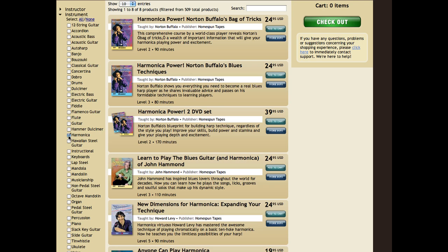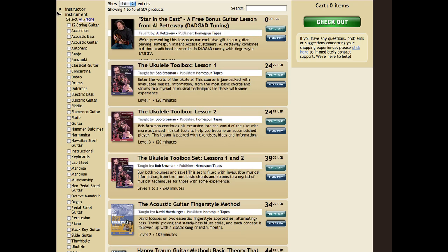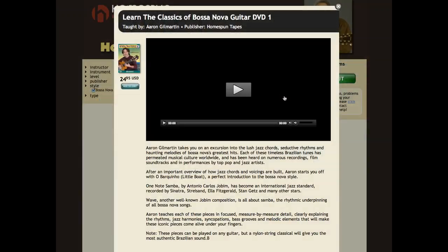Even better, you can personalize the store exactly to your tastes. Just expand the categories on the left and click the things that you like. You'll see a selection of lessons that are perfect for you, and we'll remember you so the next time you come back, your preferences are saved.